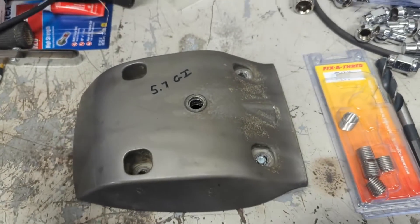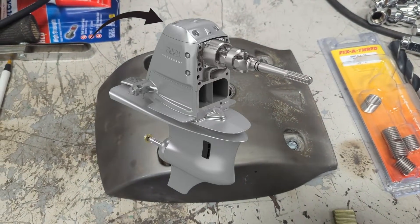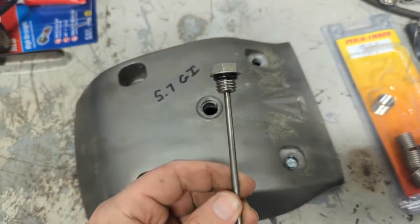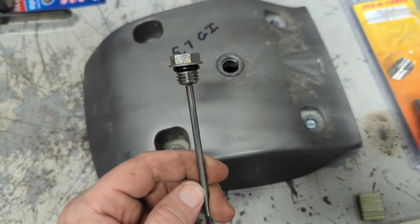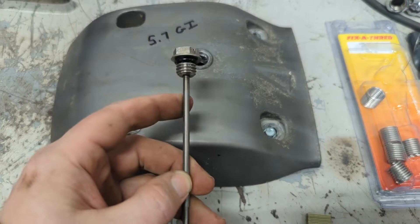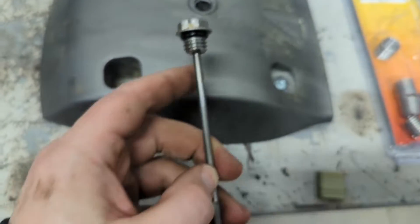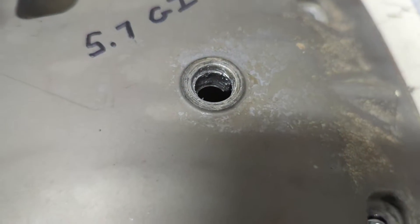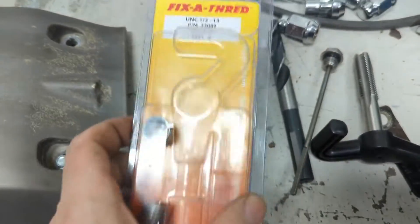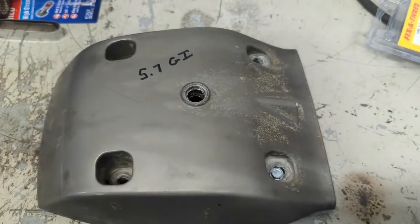Got a kind of annoying project here today. This is the top hat portion on a Volvo SXA outdrive, and it has a little dipstick that gets threaded in from the top right here. The boat was somewhat recently purchased and we're doing our first fluid change on it. Went to pull this out and somebody had put JB Weld on these threads and hammered it home because they had stripped out the threads in this hat. So I got a helicoil kit here — a half-13 helicoil kit — and we're going to see if we can just put a helicoil in it and be on our way.